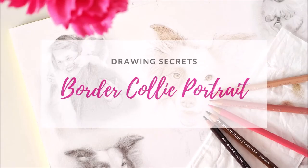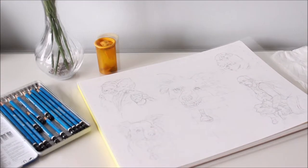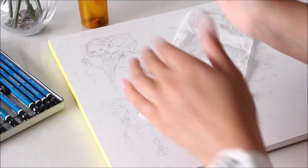Drawing realistic portraits may seem daunting at first, but when you know these tips and tricks, you'll enjoy drawing them more. This is the first time I've filmed a commissioned piece in almost its entirety, so let me walk you through my process of creating realistic portraits.